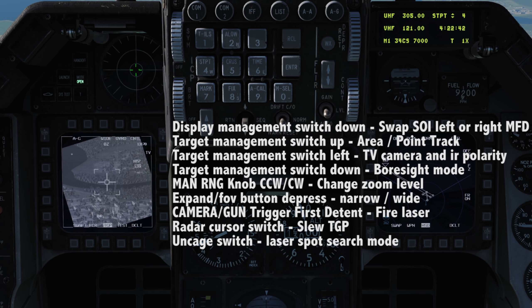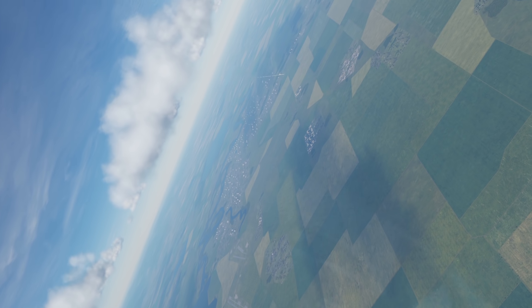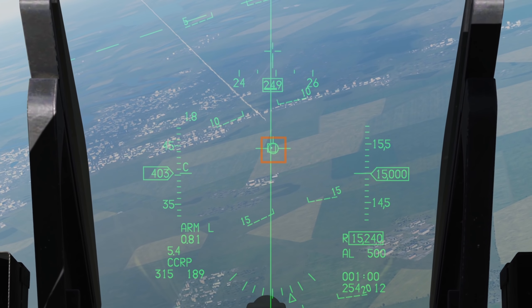Lastly, we have TMS down. This will enter boresight mode, slaving the camera to our aircraft pointing forwards. We can see this on the HUD as a box. We could, for example, fly our target box onto a SAM site that's just launched, and press the TMS up switch to lock that general area quite quickly.